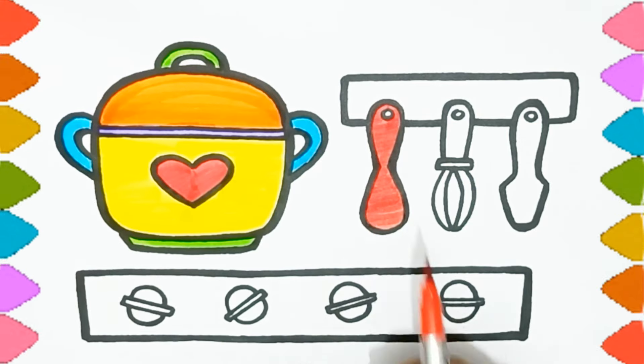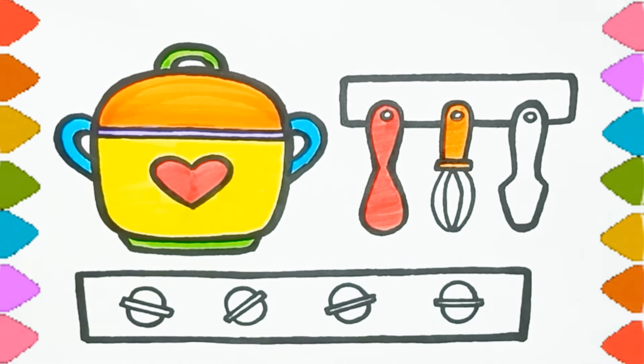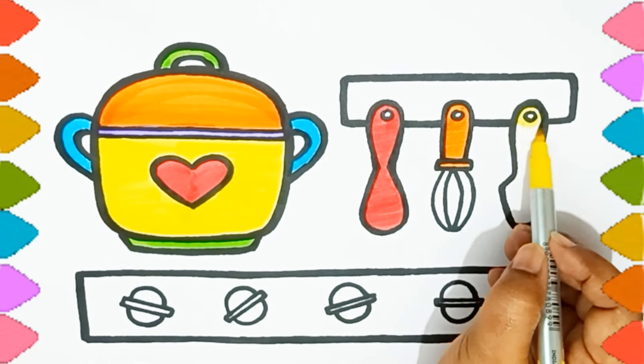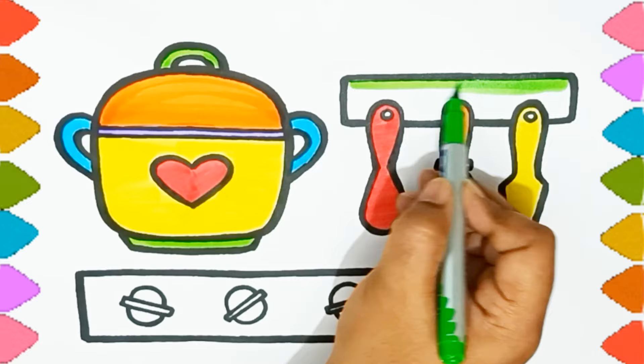Hickory dickory dock, the dog barked at the clock. Hickory dickory dock, tick tock, tick tock.